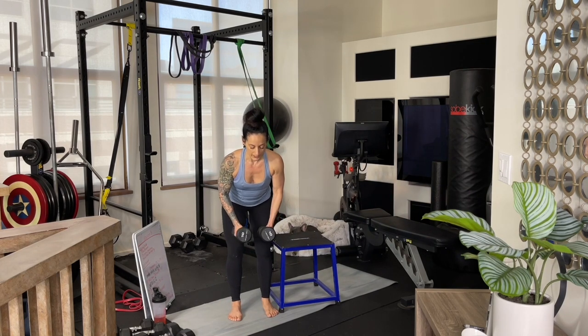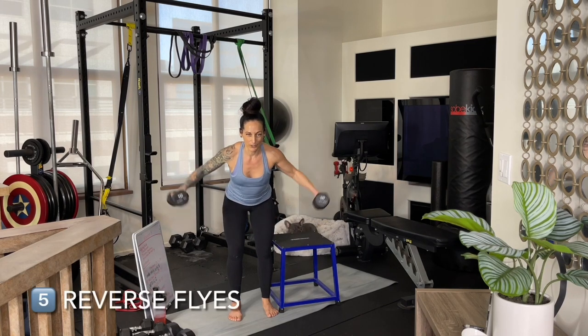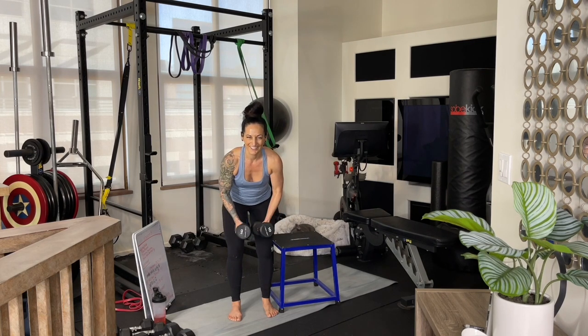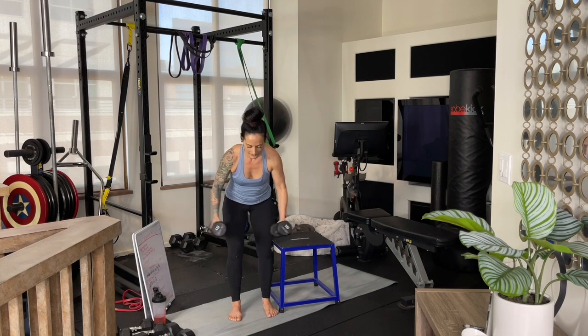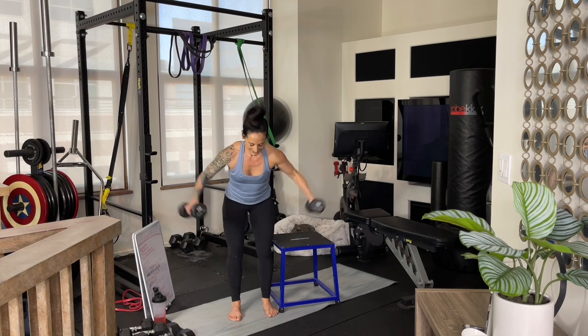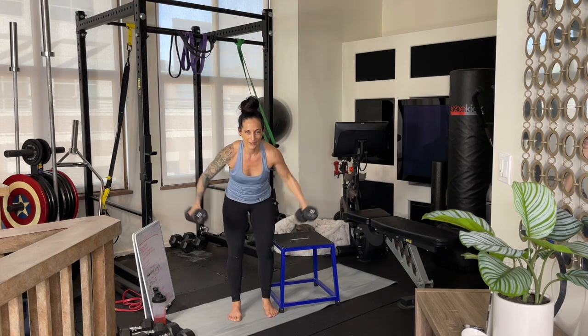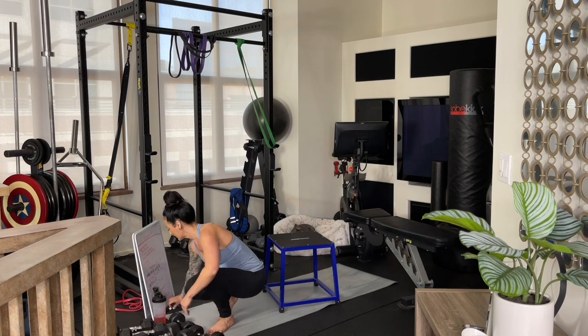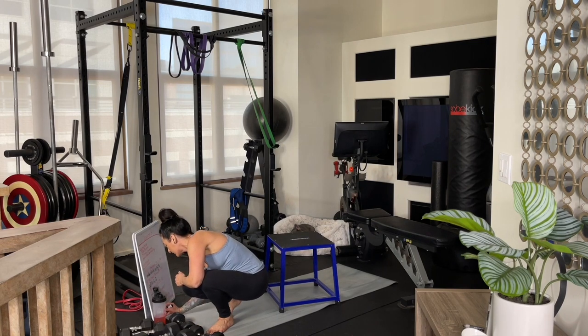Engage your core, hinge your hips back, shoulders come back and down in their sockets, palms begin facing each other, and then bring the arms up and back — you're going to be thinking about the muscles in between your shoulder blades. Eight to twelve is your rep range.